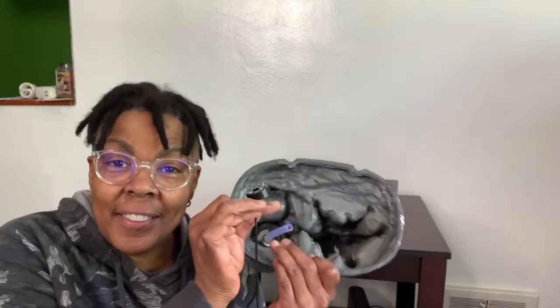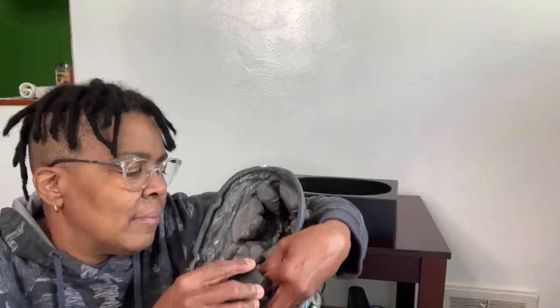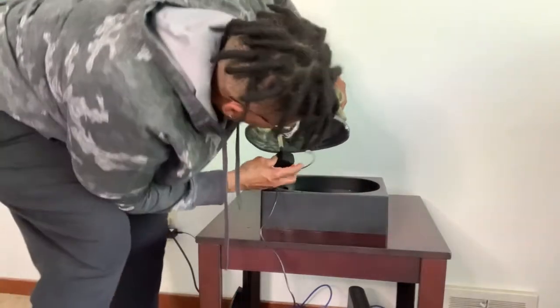This fountain is super easy to assemble. You just slide the LED light onto the hose, then attach the silent pump onto the end of the hose. Fill the reservoir with water, being careful not to fill it too high. The pump adjusts three speeds — make sure you have the one you like.